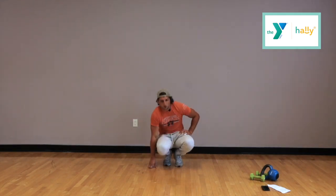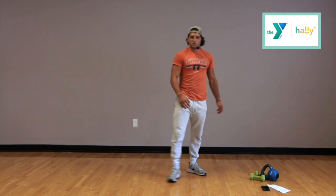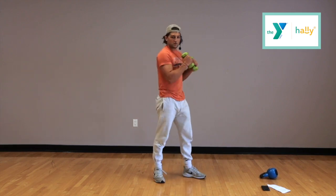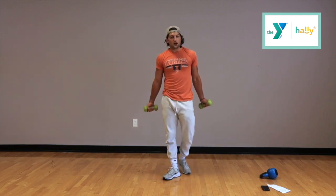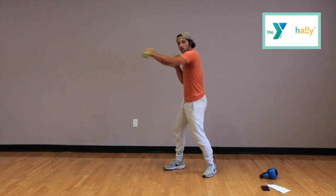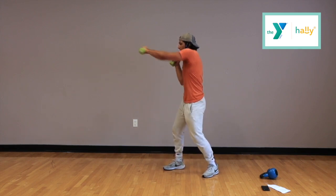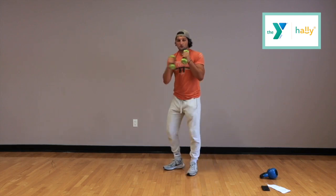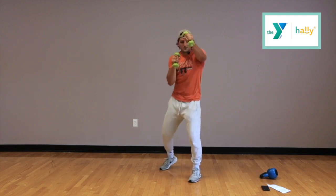Alright, next thing — grab your dumbbells, we're doing dumbbell punches. Remember, if that's too much, just do air punches — no dumbbells. Bring it back to our chin every time. I'll do them with dumbbells; I'll show you the side view. Going now. For each punch they're coming back to my chin each time. Full extension — rotate your arm out to get the most out of it and really get those shoulders working. You guys are halfway. Get a 10 second burst with me, as fast as you can. And time.